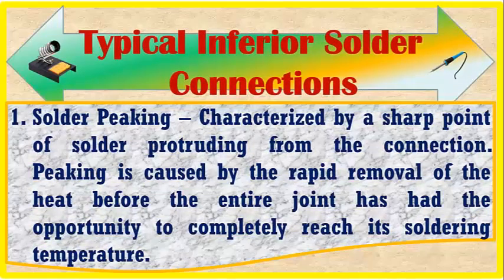Typical inferior solder connections. Number one is solder spiking, characterized by a sharp point of solder protruding from the connection. Spiking is caused by the rapid removal of heat before the entire joint has had the opportunity to completely reach its soldering temperature.